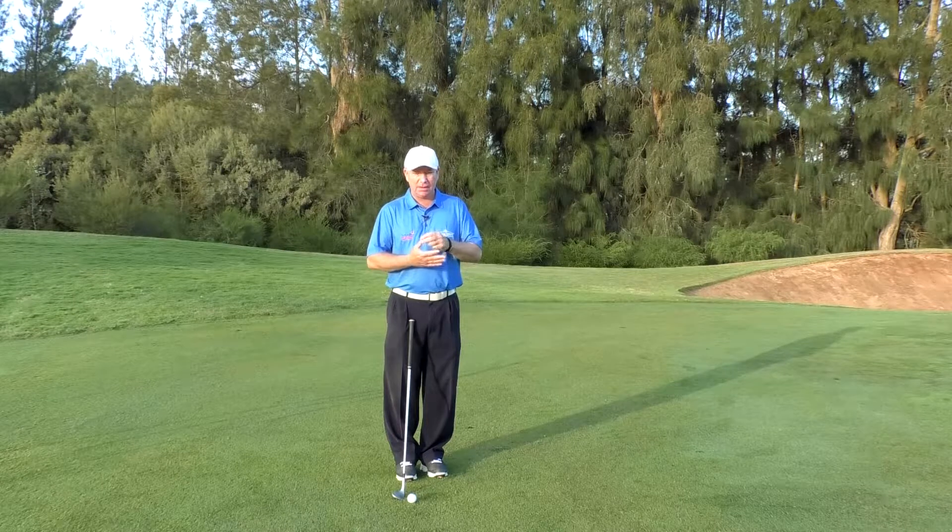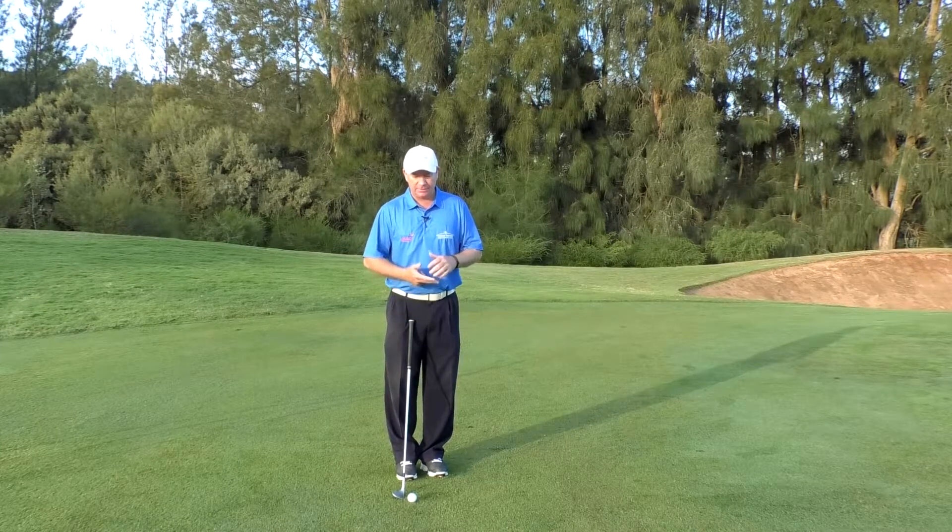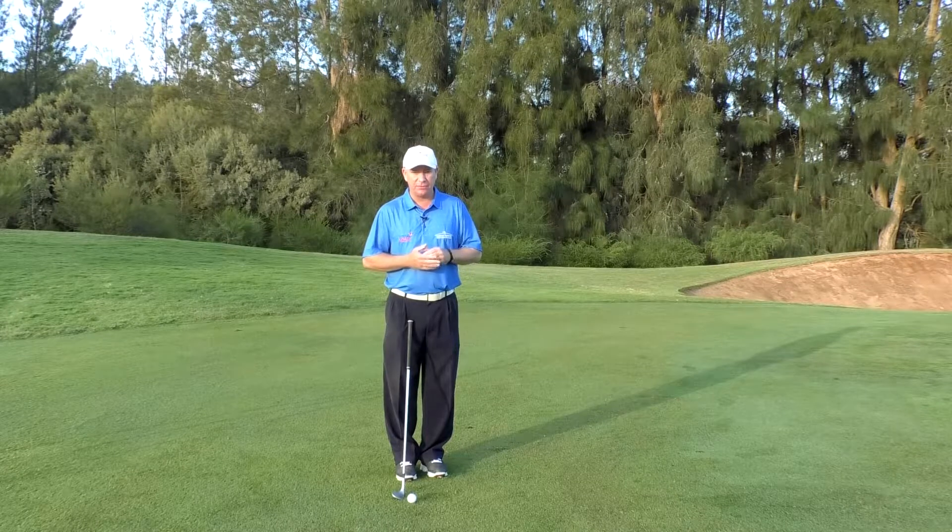There's power, short game, and putting — those are the three physical elements. Then we've got course management and the mental side of golf. So if we've got those first three parts — power, short game, and putting — they're not the same. If you've ever heard that it's the same grip for every shot in golf, well that sounds fair and reasonable, but it's actually not, and it's not the reality on a lot of the tours around the world.